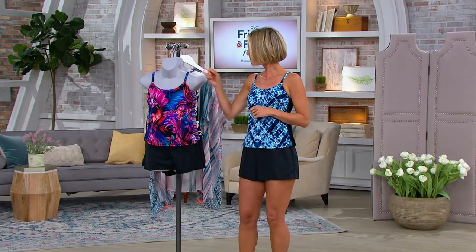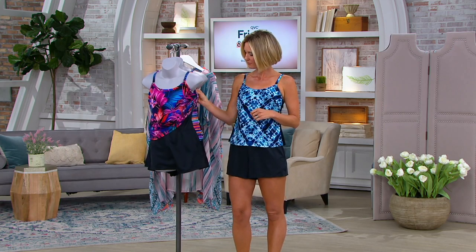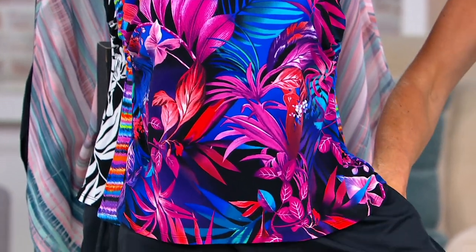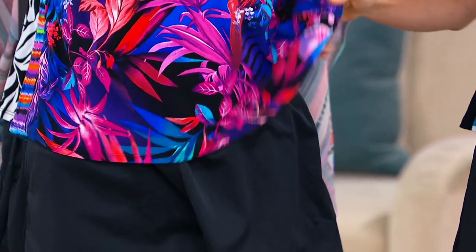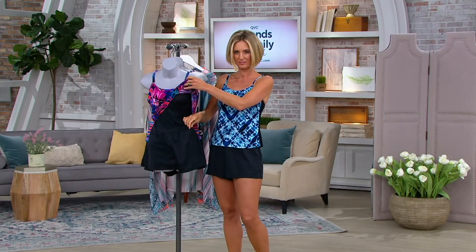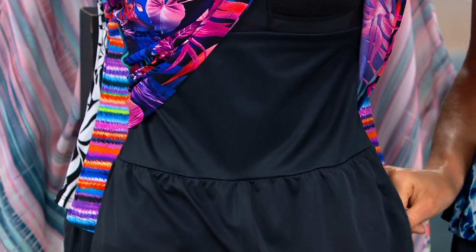The key to that is because underneath that tank top, that tank top goes over that whole shaping area. I lifted the tank up — this is throughout the body shapewear. From underneath that little short with the pocket, it has a brief in it, and that shapewear is underneath.